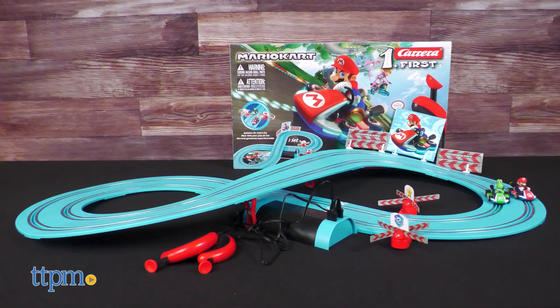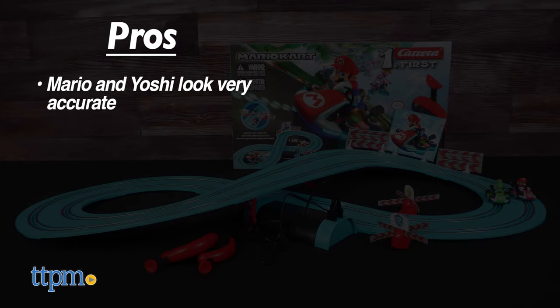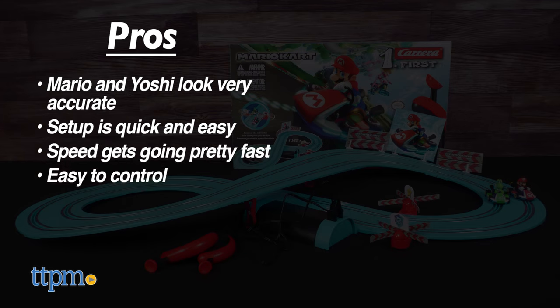The Carrera First Mario Kart track set has great pros. The carts of Mario and Yoshi look one-to-one accurate with the iconic Nintendo characters. The setup is quick and easy. The speed gets going pretty fast, but it's also easy to control thanks to the lower top speed — best of both worlds. The spinners also add a nice bit of flair to the set.